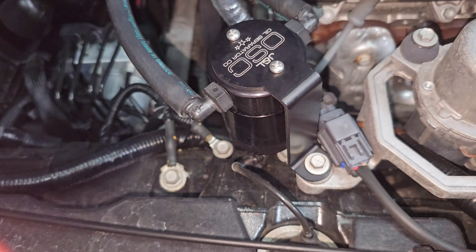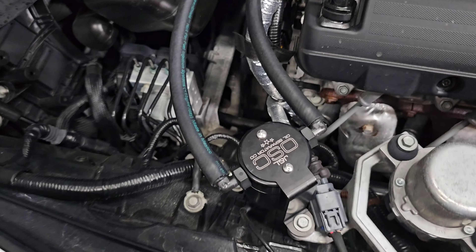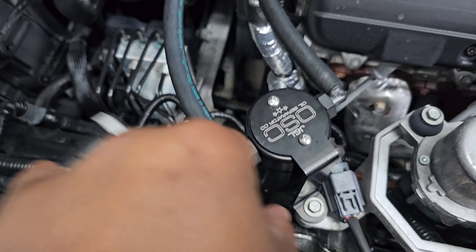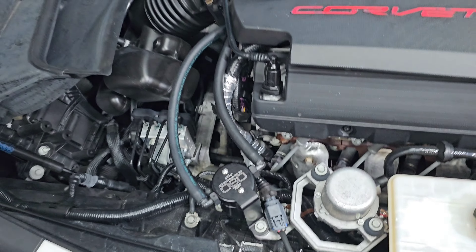Now let's tighten it down in there. So once you get your lines in, go ahead and tighten the bracket screws down, and tighten that 10mm bolt down. You should be good to go.